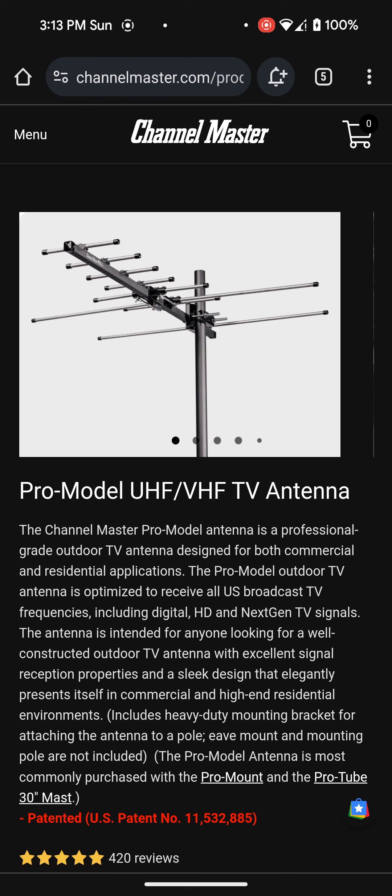Now the first way, and the most obvious way, is actually a TV antenna — whether it be an outdoor or an indoor TV antenna. This is actually the antenna that we use, called the Channel Master Pro model UHF/VHF TV antenna. I got a recommendation for this from the Antenna Man on his YouTube channel, and also from Channel Master themselves. It varies depending on where you live and what antenna you'd actually need for your area to pick up all the local channels.